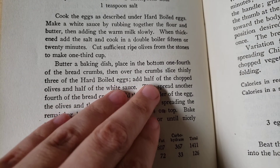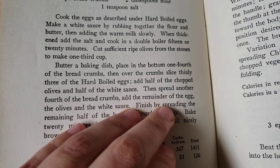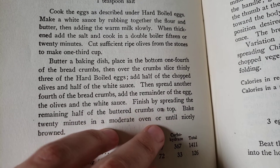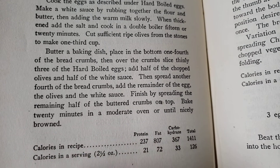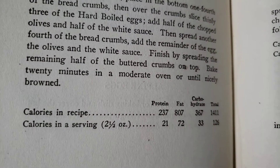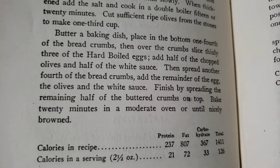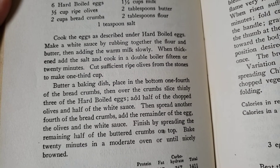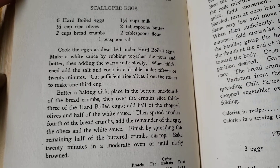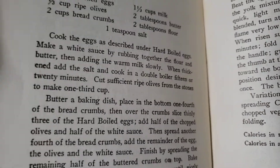Then you put all of this in a baking dish with breadcrumbs, hard boiled eggs, olives, white sauce, and more breadcrumbs on top, and then you just bake it. That just sounds so horrifying. I'm sure it tastes fine — maybe it tastes fine. It just sounds like one of these recipes you expect to find in an old book that sounds really gross and definitely not matching the taste we have today.